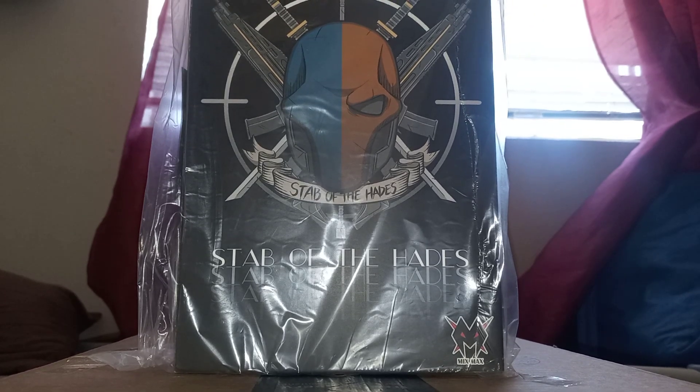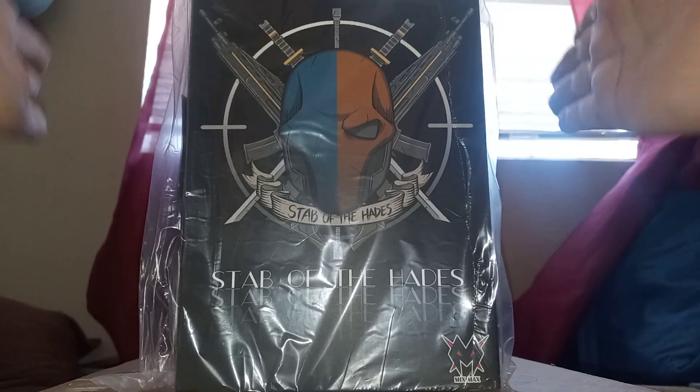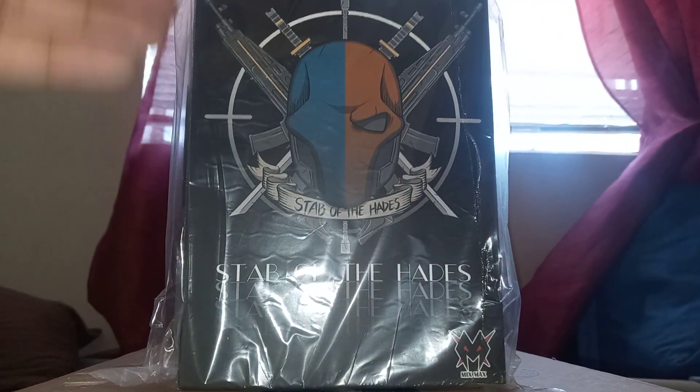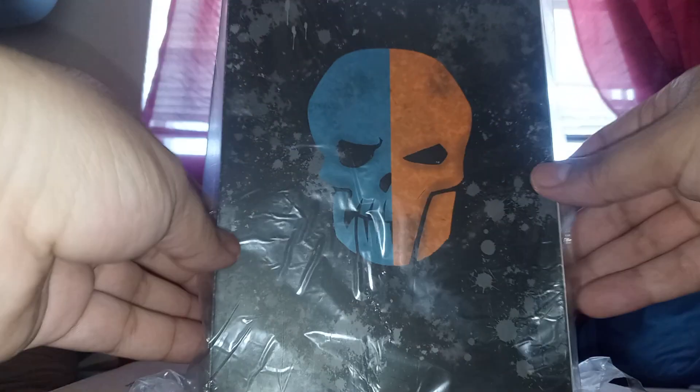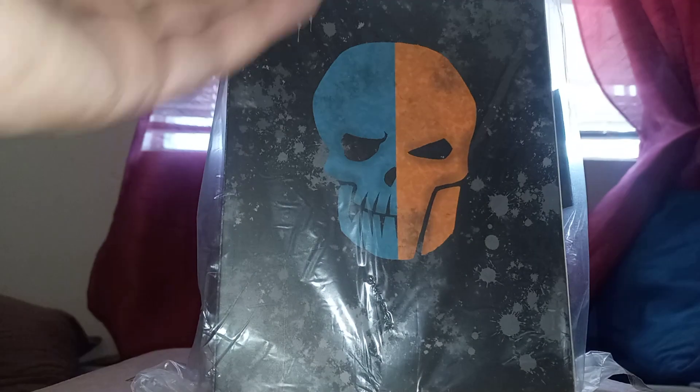Hey, what's going on my fellow YouTube viewers — I am back at it again, this is Figure Reviews 411 with this new item. This is a third-party company, Mix Max Studios if I remember correctly, and they made a Deathstroke.